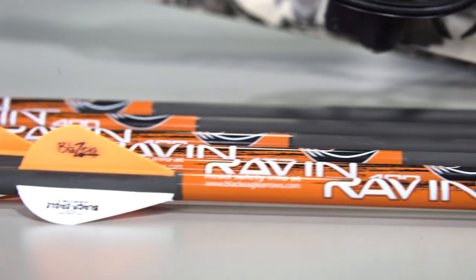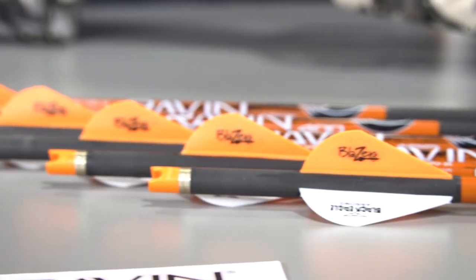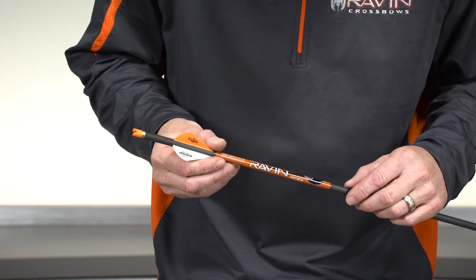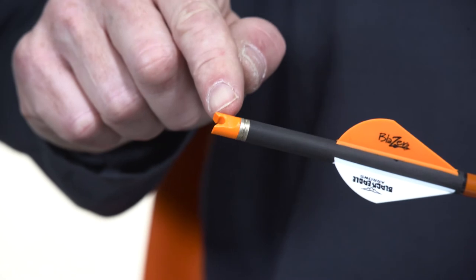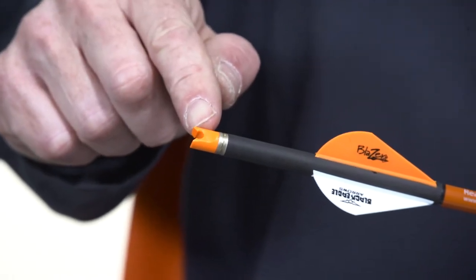You should have Raven branded arrows included with your Raven Crossbow. Use only 20-inch, 400-grain Raven branded arrows with the Raven orange clip-on nock recommended for this crossbow. The Raven branded arrows are correctly weighted and include the required orange clip-on nock. Lighter arrows are not designed to absorb the high energy generated by the Raven Crossbow and will create a dry fire condition that will damage the crossbow and could cause serious personal injury.